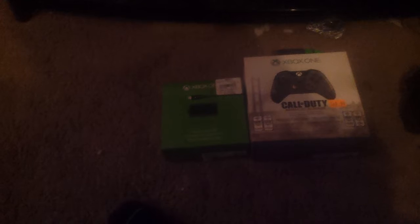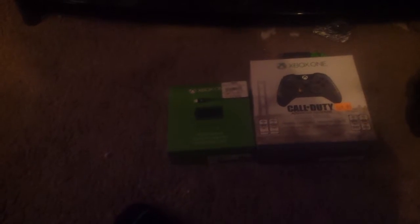This will be an unboxing of the Play and Charge Kit and the Call of Duty Advanced Warfare wireless controller for the Xbox One.